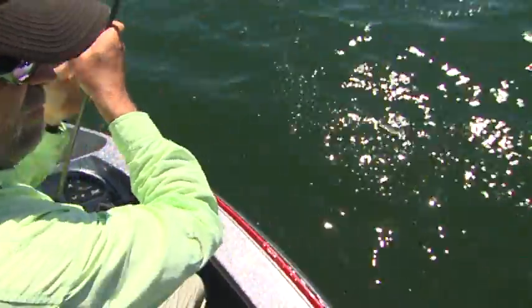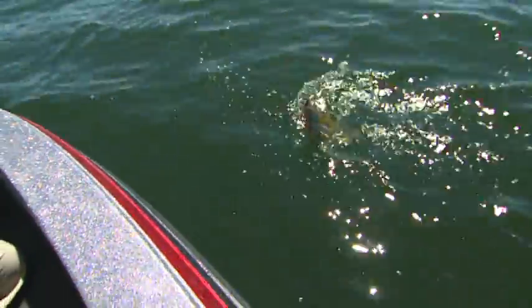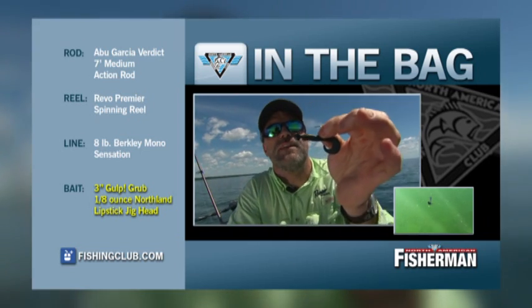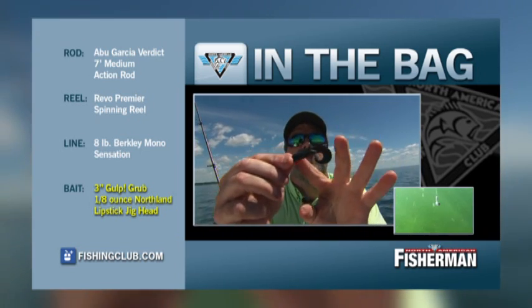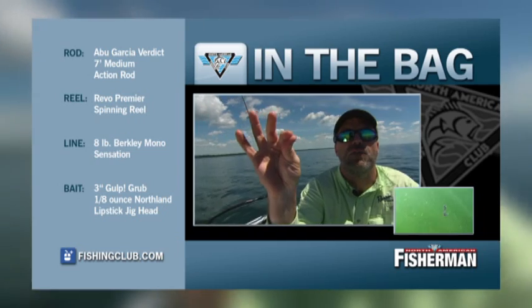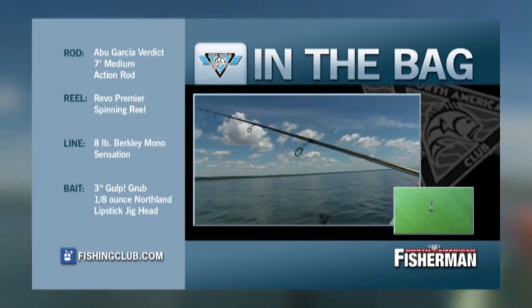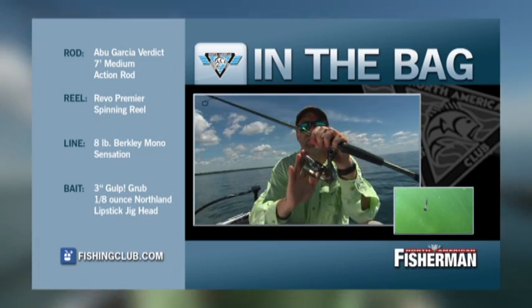All kidding aside, George is a great angler and a fun guy to fish with — I enjoy every chance we can to get out. You're fishing light baits, you're fishing light equipment. One of the greatest things about smallmouth fishing: you can fish very basic gear, and it doesn't get more basic than today. Eighth-ounce Northland Lipstick Jighead, a 3-inch Gulp Grub, 8-pound Berkeley Sensation mono, a 7-foot medium-action Abu Garcia Verdict rod, and a Revo Premier spinning reel.